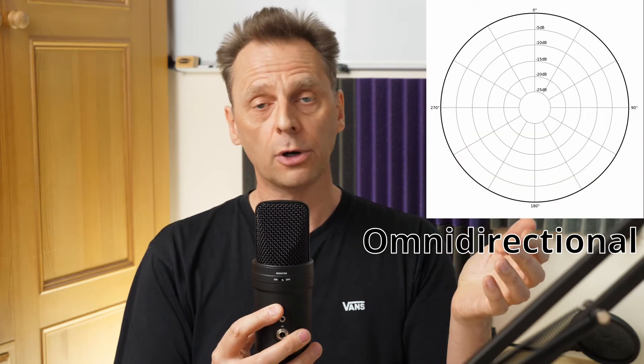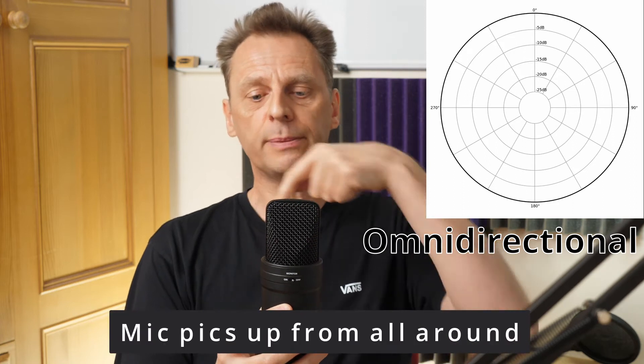Now switching to omnidirectional mode. In this pattern the microphone picks up sound from all around — front, back and sides. As I turn it around, my voice stays at a consistent level regardless of direction. This omnidirectional pattern is ideal for a conference with several people seated around a table; you can place the microphone in the middle and it will pick up everybody's voice at the same volume level.